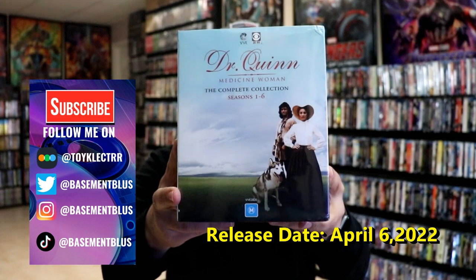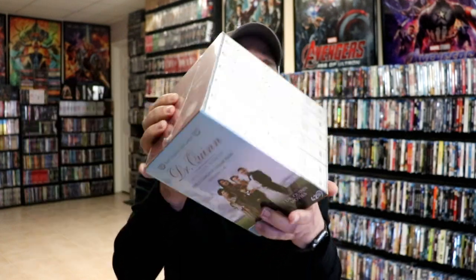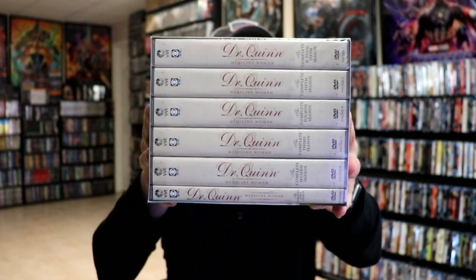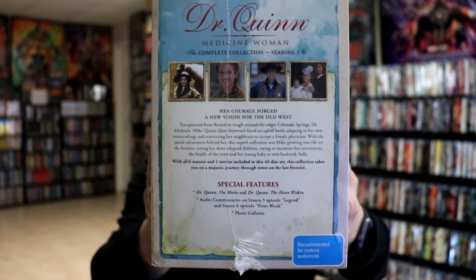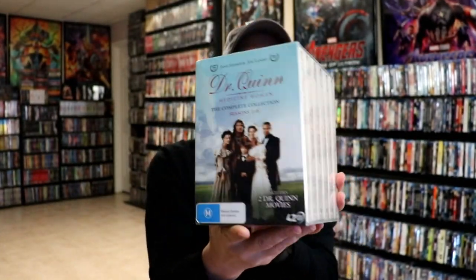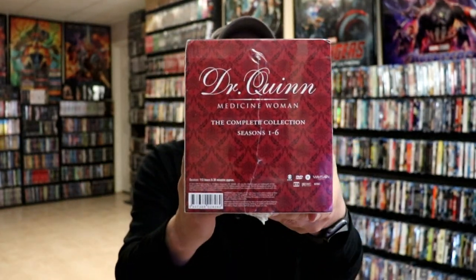I recently received my order for Dr. Quinn, The Medicine Woman. This is the complete collection that has seasons 1 through 6 and also the films included. It comes in this really nice box set. Here is the spines of the cases that come with it, and here is the description of what's included in this collection. This did come from Australia, so it did take time to get here, but really nice looking box. I wanted to take time today to unwrap this and show you what all is included.